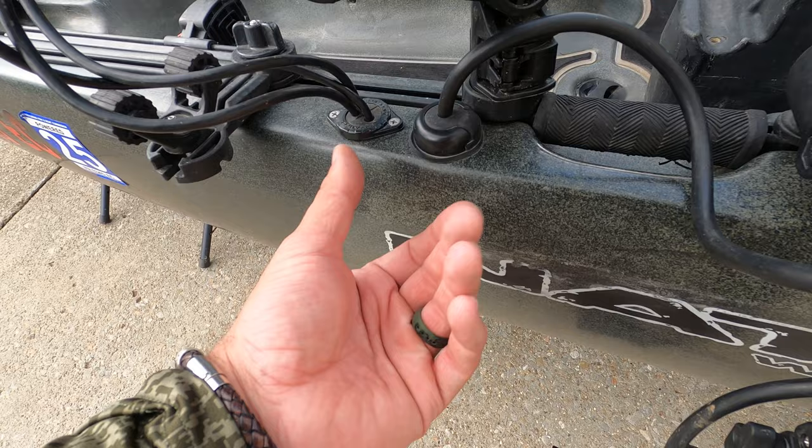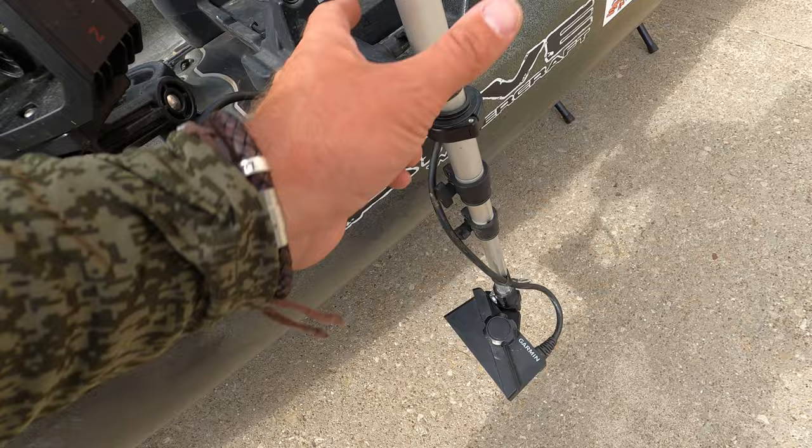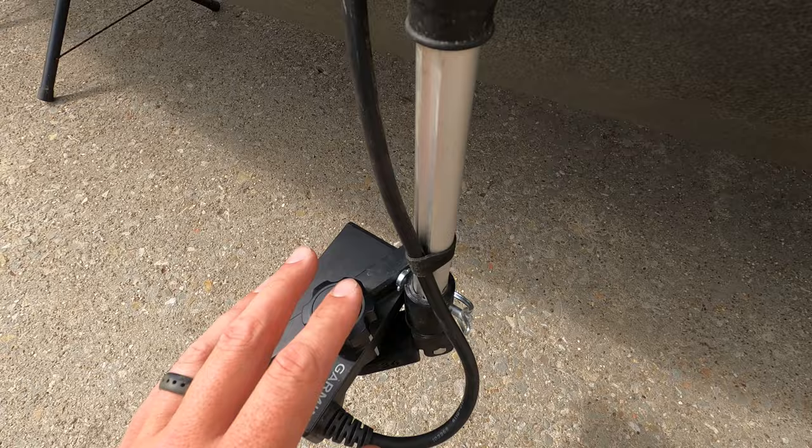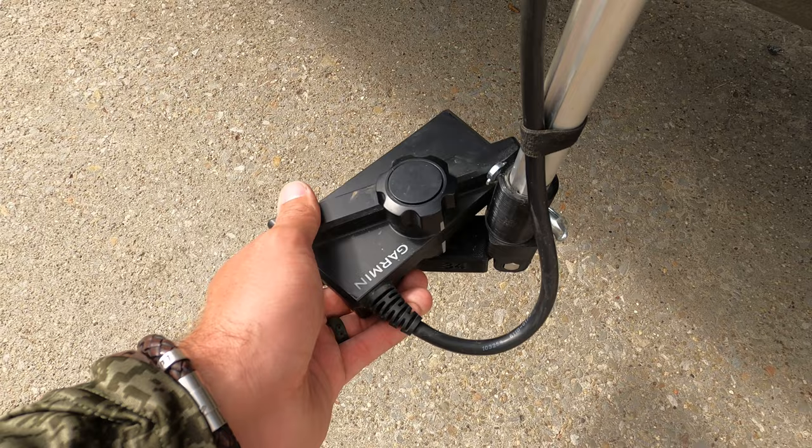Getting into my Live Scope mount — I can't give you the name off the top of my head right now, but I'll have a link in the description. My buddy John Klein put me onto it and it's great. I've got it in perspective mode, but if you want forward mode you can just drop it down. This thing is awesome.